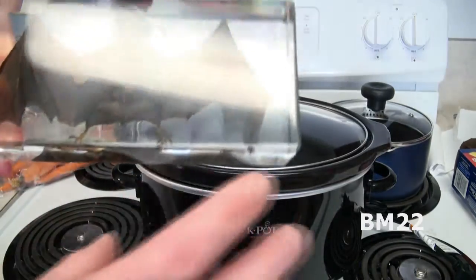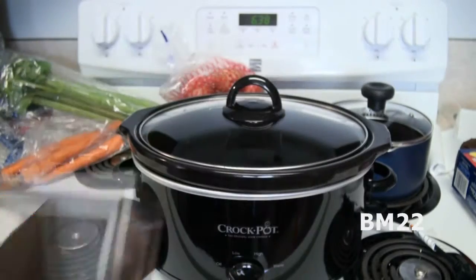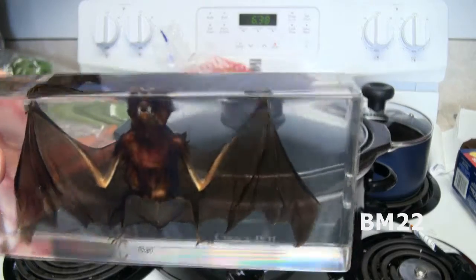You don't have to precook the vegetables, because it's going to be in there for a few hours. Remember, when you're cooking, one of the problems is if you're cooking a soup or a stew, you want to make sure all the vegetables are cooked.